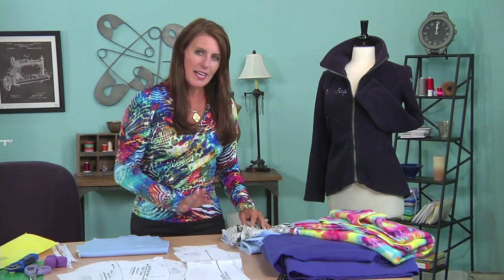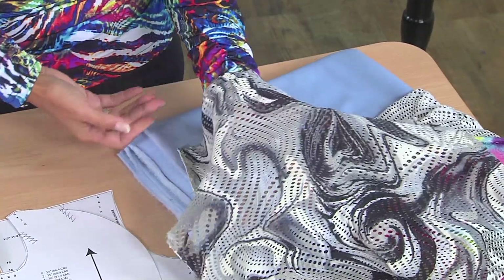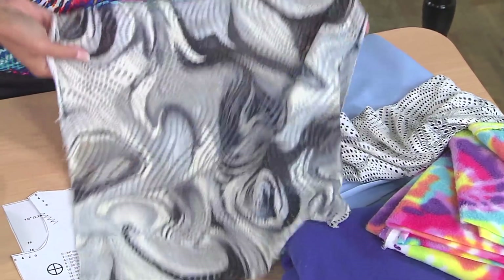And then you need a lining fabric for your pocket. It's see-through, just like you'd see in sportswear. This is what I'm going to use for the lining.